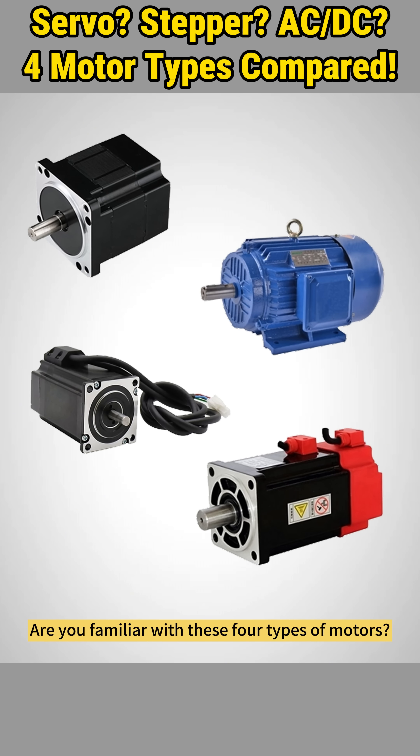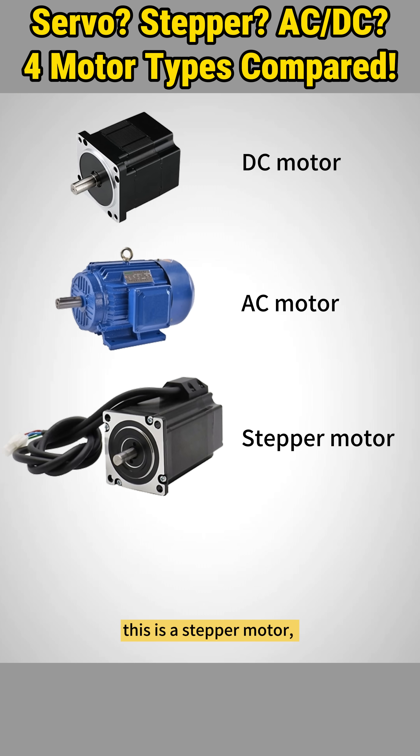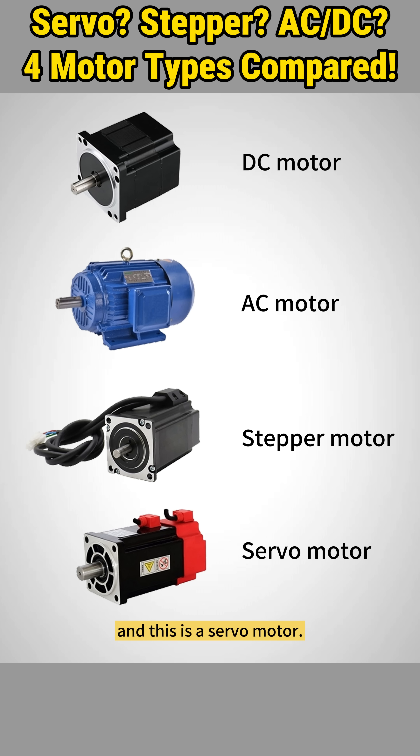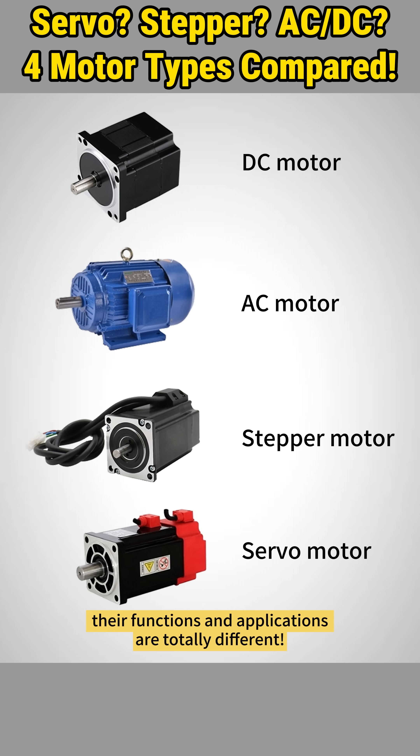Are you familiar with these four types of motors? This is a DC motor. This is an AC motor. This is a stepper motor. And this is a servo motor. Although they're all motors, their functions and applications are totally different.